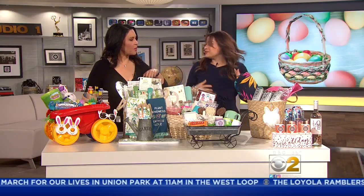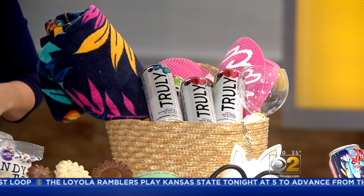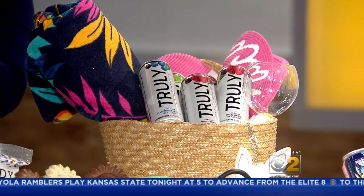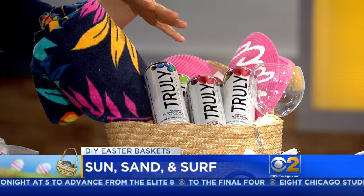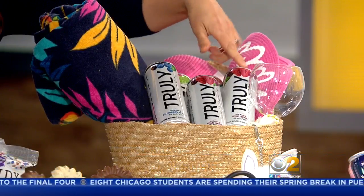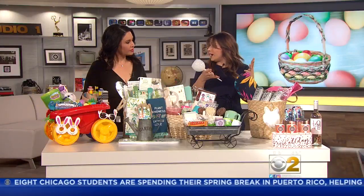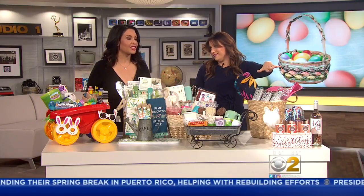We're going to take everyone to the beach! What we've done here is a beach tote, a beach towel, a beach hat. And one of my favorite things — a wine glass that you just stick right into the sand. I filled it up with Truly Spiked and Sparkling, which is a spiked seltzer: 100 calories, one gram of sugar. Their new flavor is Wildberry, so I got the Wildberry pack and just threw that in.